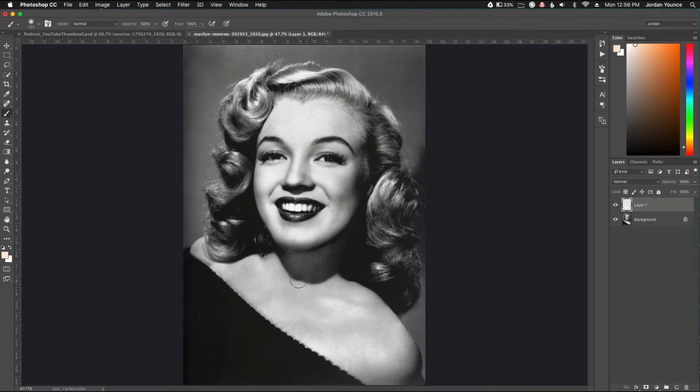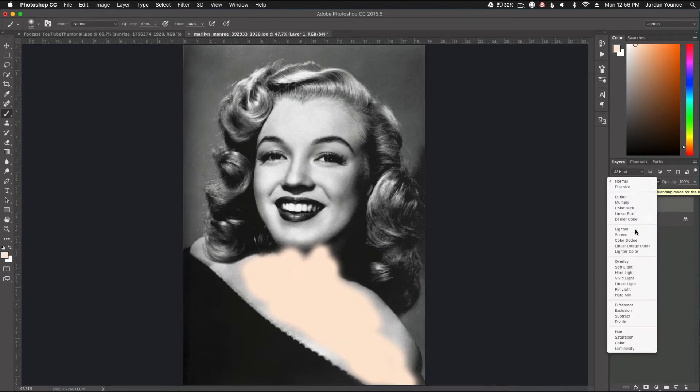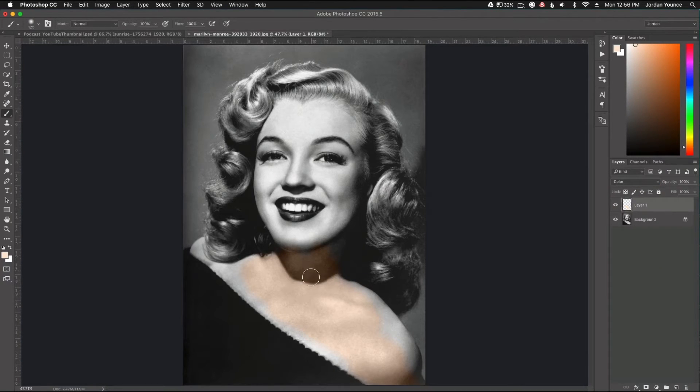To blend it in, I'm going to color over the skin — and you can see it's not blending in whatsoever; it looks pretty bad. The way to blend this in is as easy as clicking a blending mode. You go up to your blending mode section and click Color. As you can see, you can still see the details, a little bit of shadows, the harsh edges — but it actually blends that color very well into the skin.